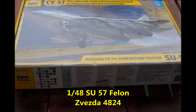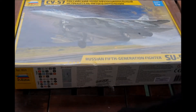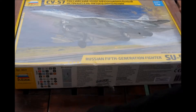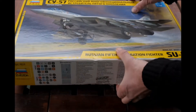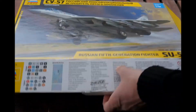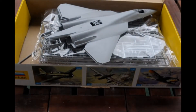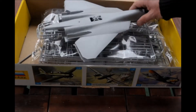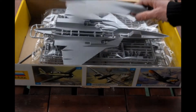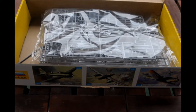Here we have a brand new kit from Zvezda. It's a big box — the camera is going to be a little farther away to get the box in frame. That's nice box art too. Like I said, this is a new aircraft from the Russian Air Force, and a new kit from Zvezda. I pre-ordered it a couple of months ago and it came.